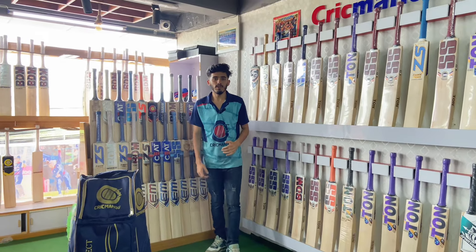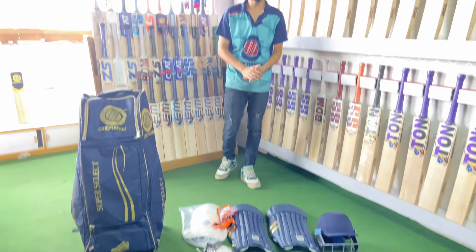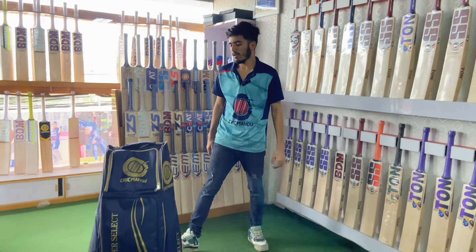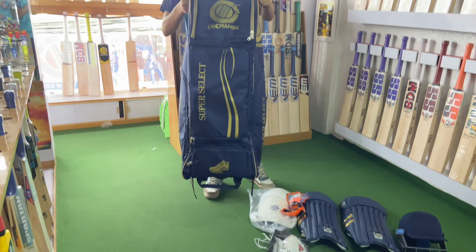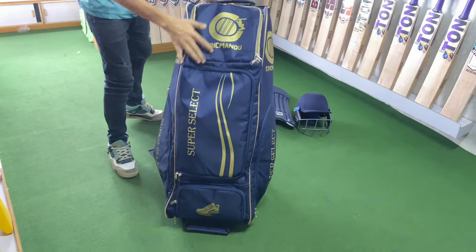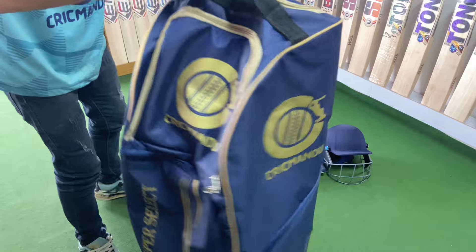This is a premium kit set. I will show you what's included. I have a kid bag, so I will show you on Instagram. I am the one who has a premium kit bag and the super select Trick Mandu brand. You have the main space here, the helmet, and the main space.